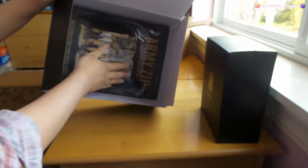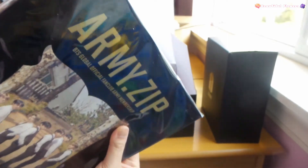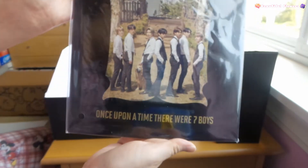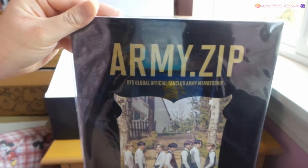And there's a photo book here - looks like I can get it out. So far this is fine. At least they have a bottom protection on the bottom. This is a photo book - 'Once upon a time, there were seven boys.' And there's the army zip thingy, this is what it looks like. It's really nice condition so far.